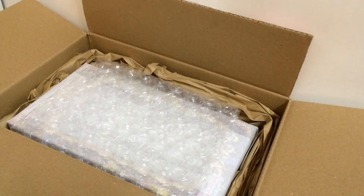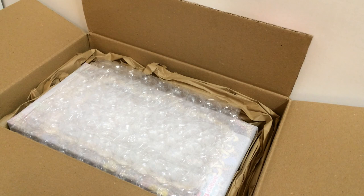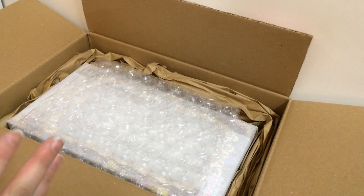Hey guys, so today I'm going to be doing another pull-up unboxing and this is pull-up Kiyomi. She's part of the Berry Fairy series and I think these series of dolls have like the cutest outfits ever. I did get this from pullupstyle.com and I really can't say how much I love this website because it literally came in like three days — maybe two days. I ordered it on Wednesday and got it today which is Friday, so that's amazing.